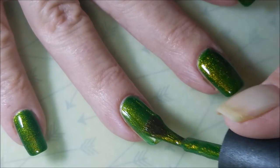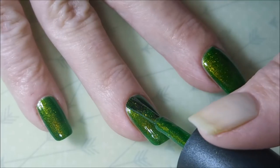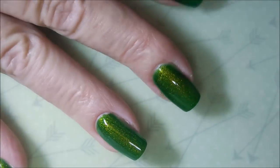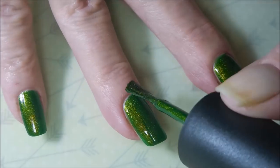Here we go. We're going to go in with the second coat of Shillelagh — Shilly. Just loving it. And this is one of those polishes, when I put it on, I don't want to put anything on it. I don't want to do anything to it. I don't want to touch it. I just want to wear it just like it is and admire it.